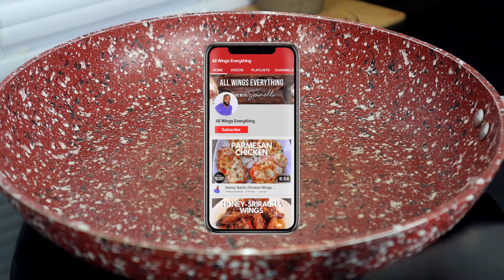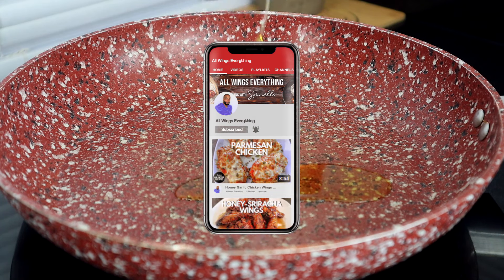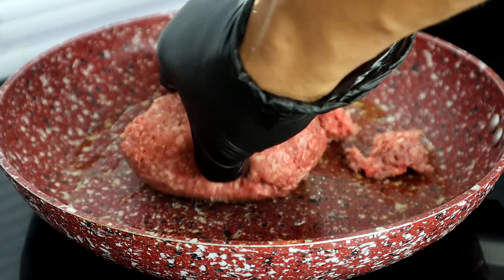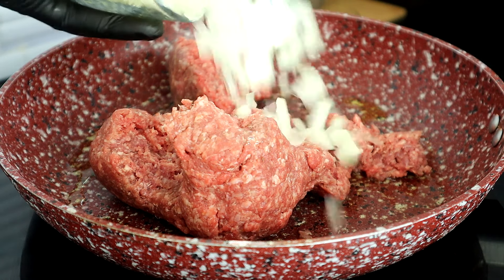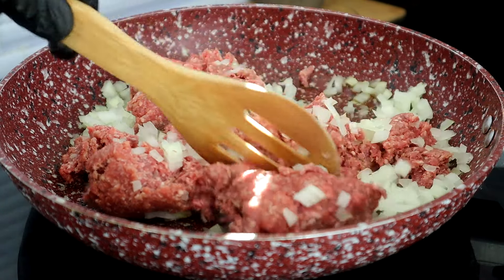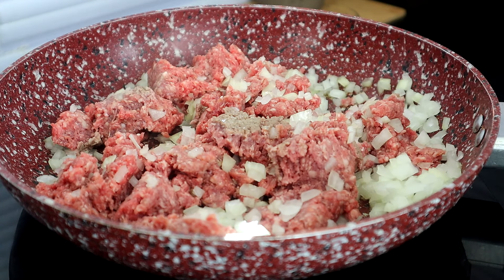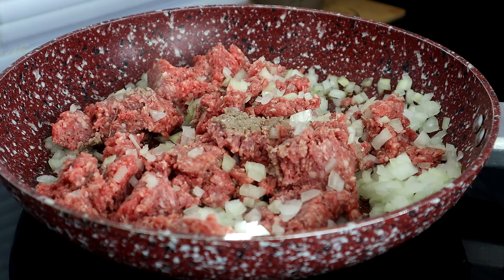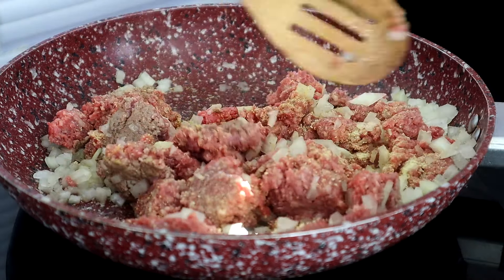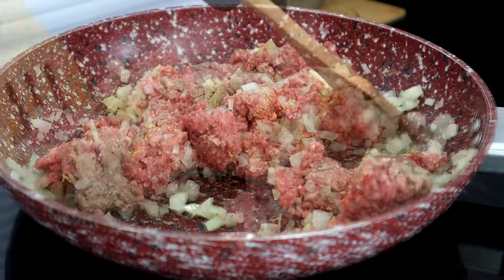To get started, we're going to crank up our cooktop and heat up about a tablespoon, half a tablespoon of olive oil. Once that starts to heat, we're going to drop in our ground beef along with our onions. We're going to start breaking that up with a wooden spoon. Once you get it broken up, come across that with your adobo seasoning or your salt and pepper. We're going to cook this all the way through until it's brown and our onions soften.